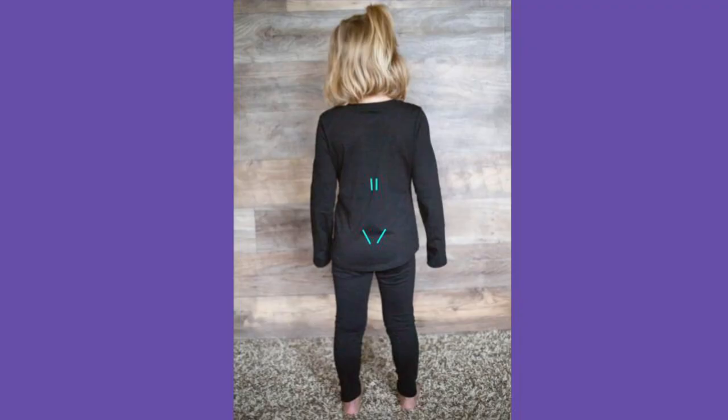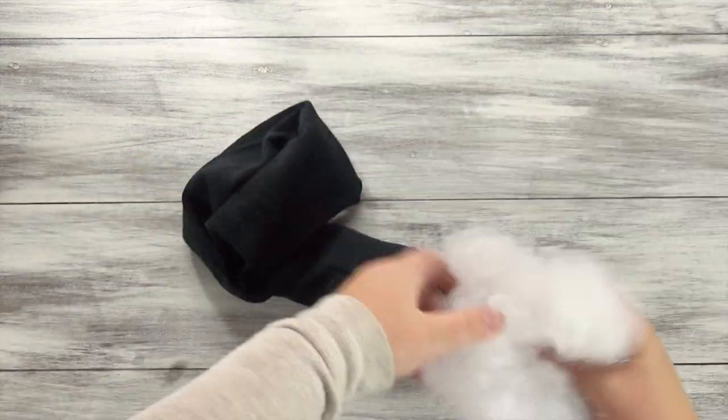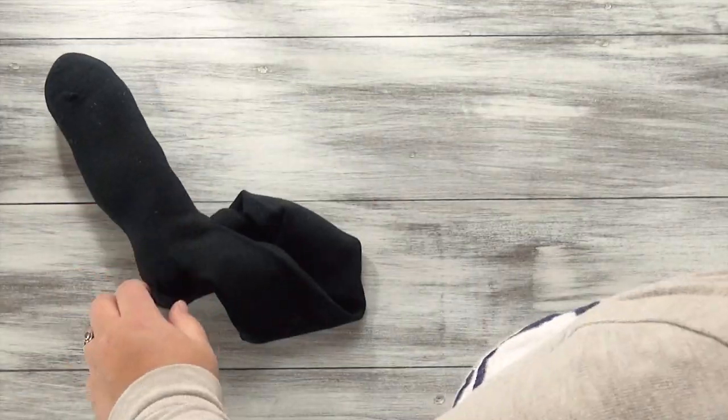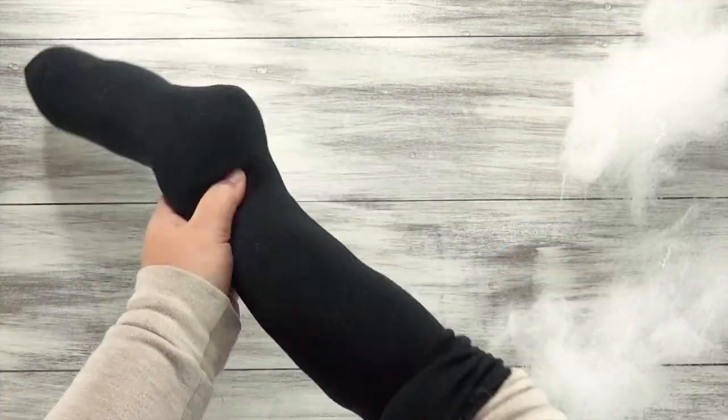To begin, have the costume wearer put on the black shirt, then make marks in the locations where you would like to attach the four spider legs. Stuff four long black socks to use as extra spider legs. You can very lightly stuff these — they don't have to be very solid, just enough to hold the shape of the sock.